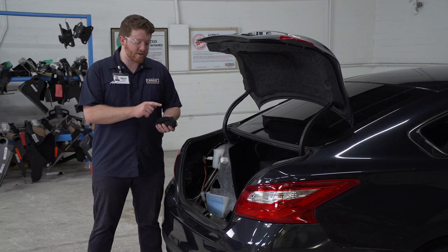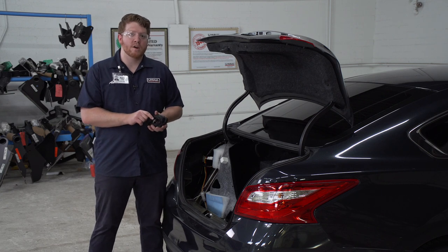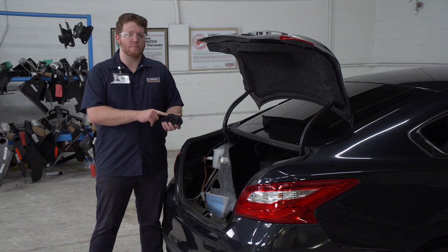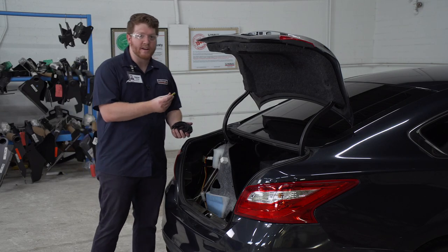Now we're going to connect our black power wire to the black wire on our converter box. We're going to be using our U-Haul exclusive power wire that has protective loom on it to help protect it from the elements. Now we're going to use a heat shrink butt connector to connect those.